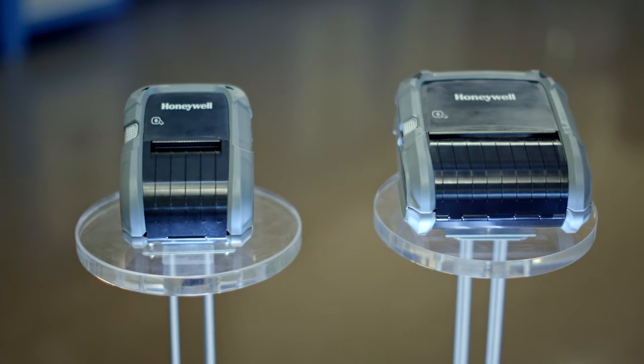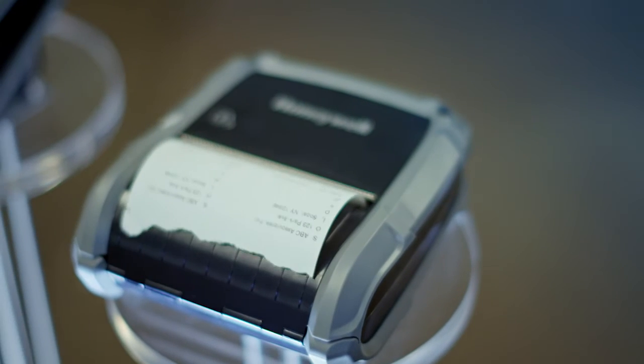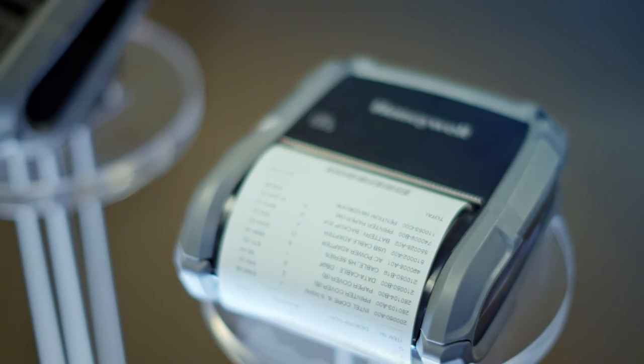What we did is we added a hot-swappable battery. What that means is you take out the battery, put in a new one, and it doesn't have to rebuild because it maintains the connection, it maintains the data stream. There's no downtime.